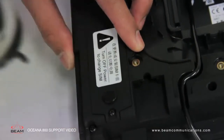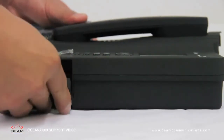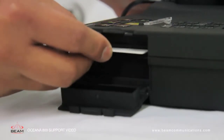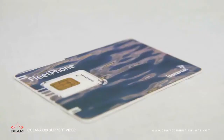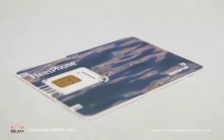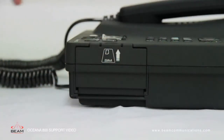The other option you have is the secondary SIM port. This can be used on its own or in addition to the primary port. Insert the SIM card with the gold connectors facing down. You will notice our SIM card is a fleet SIM — this must be used in the Oceana 800. Close the SIM door and ensure that it clicks shut.